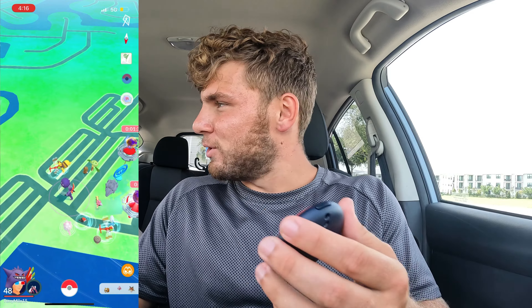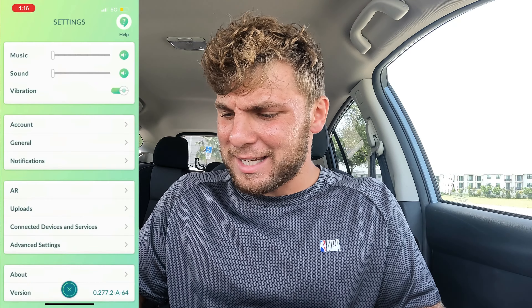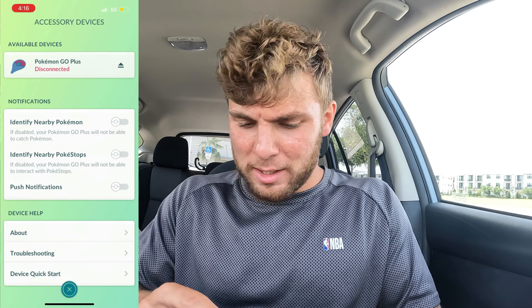I think it's just that — oh, there we go! I felt something. We're just doing a little bit of an unboxing, and we're going to test it out. Did you hear that too? I think my Bluetooth is on, so we're going to go ahead and connect it — connected devices, accessory devices — and see what happens.